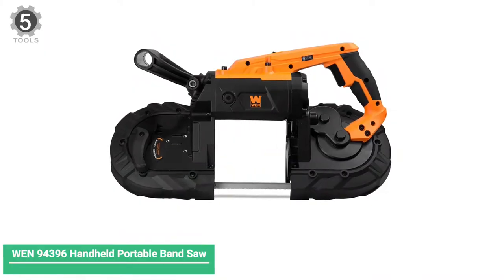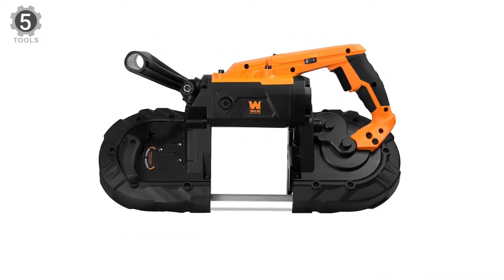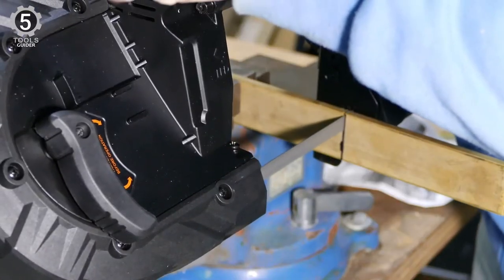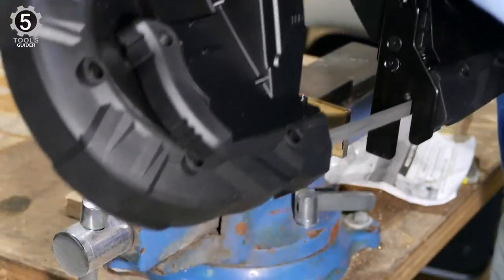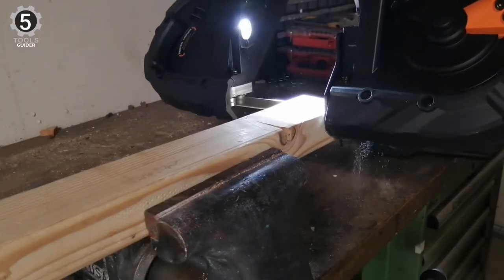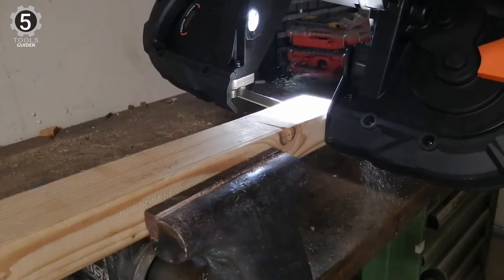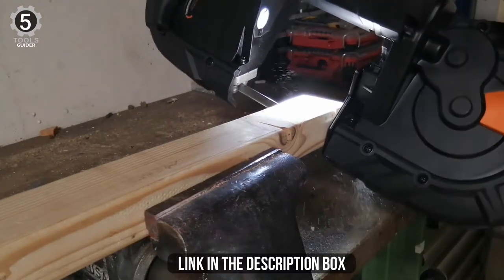Number 5: WEN 94396 Handheld Portable Band Saw. The WEN 94396 Handheld Portable Band Saw contains ball bearings for the blade guides to keep things running smoothly. Its auxiliary handle is adjustable and runs at speeds up to 420 FPM. The WEN comes with an electrical cord, so while it can't be used on a job with no electrical outlet, it can be used with an extension cord.